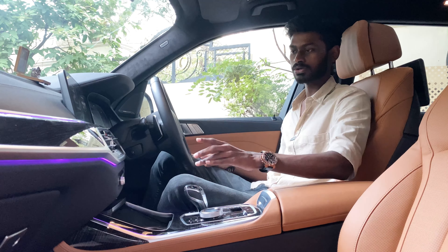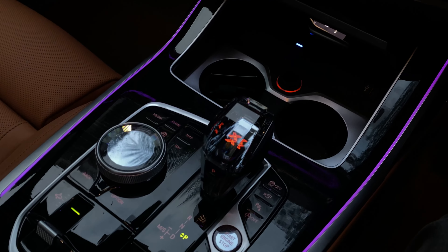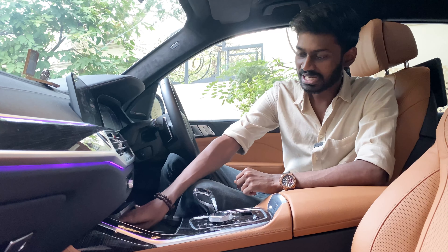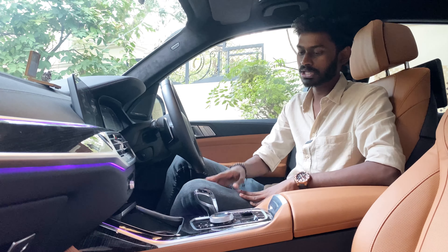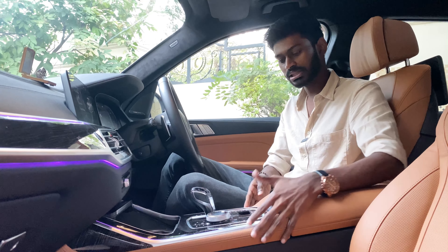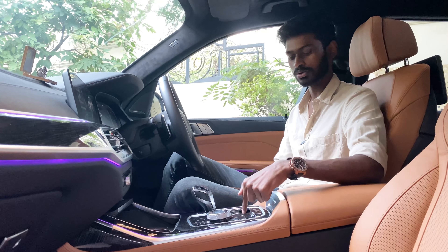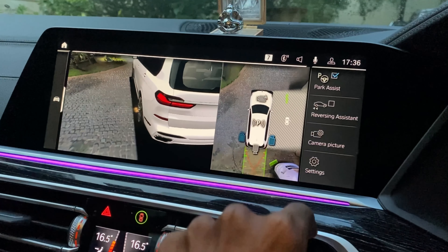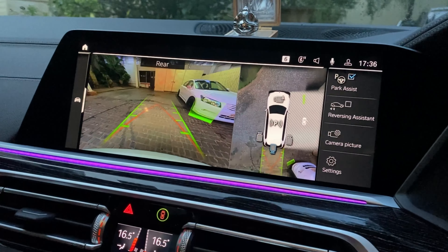This car has gesture control. It also has a dual-zone AC climate control system. There are two cup holders and heating/cooling functions. You have a dedicated key slot where you can charge the digital key. There is also a wireless charging pad and USB Type-C. In the center, you can control the air suspension buttons, auto hold, and the electronic parking brake. There is also a button to access the 360-degree camera with multiple camera angles.